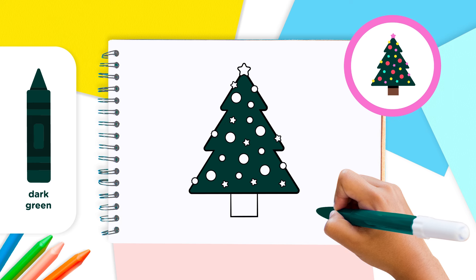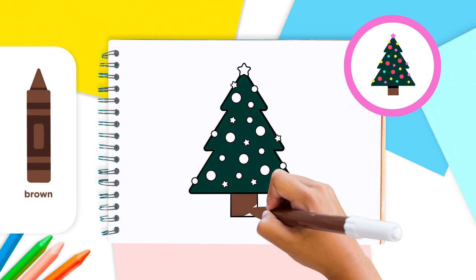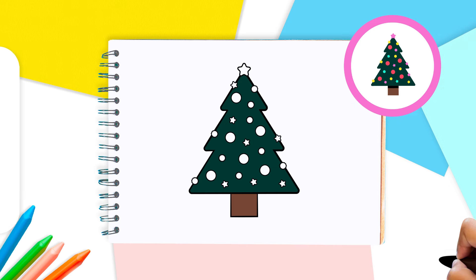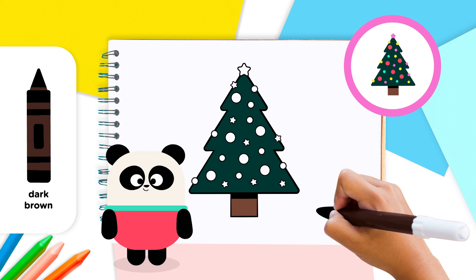Great work! With the brown crayon, color the trunk. And then with a darker brown, color the part just beneath the tree, like this. Now we have a shadow effect.